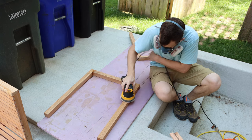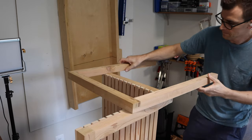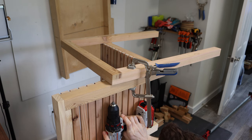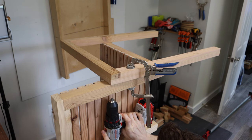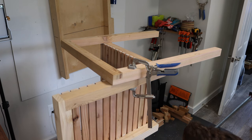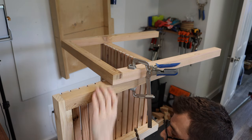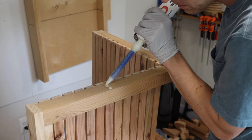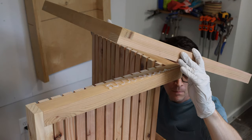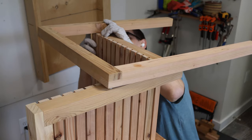After some thorough sanding I dry fit the legs, then I drilled and countersunk a pilot hole, applied some epoxy, and clamped and screwed the legs on. The front doesn't have any screws — it's just held on by epoxy — so I made sure to clamp that extra securely.